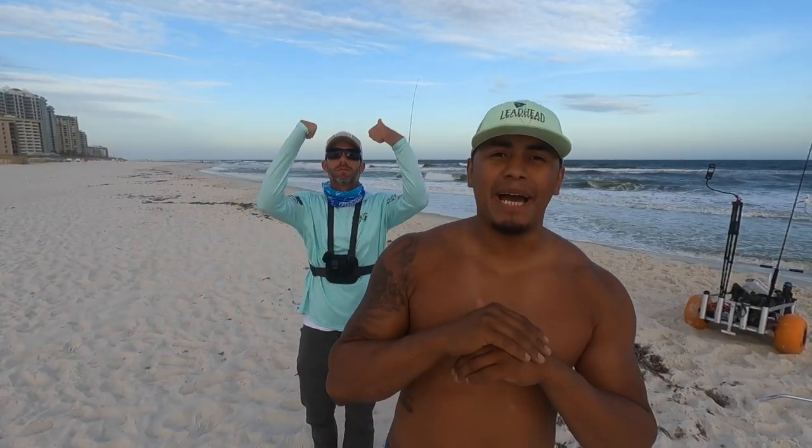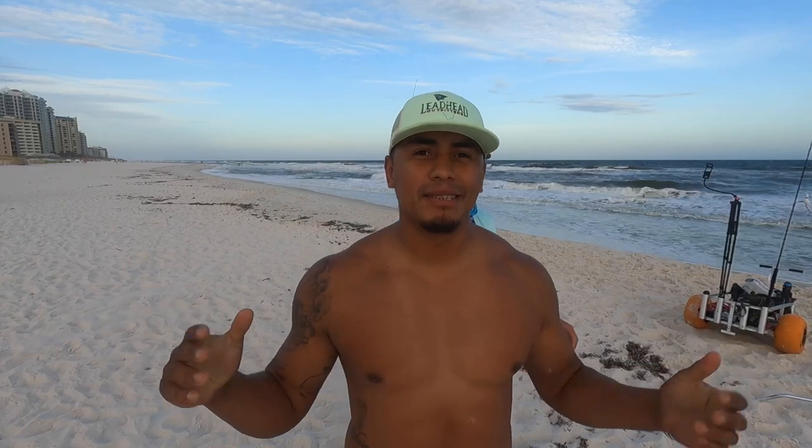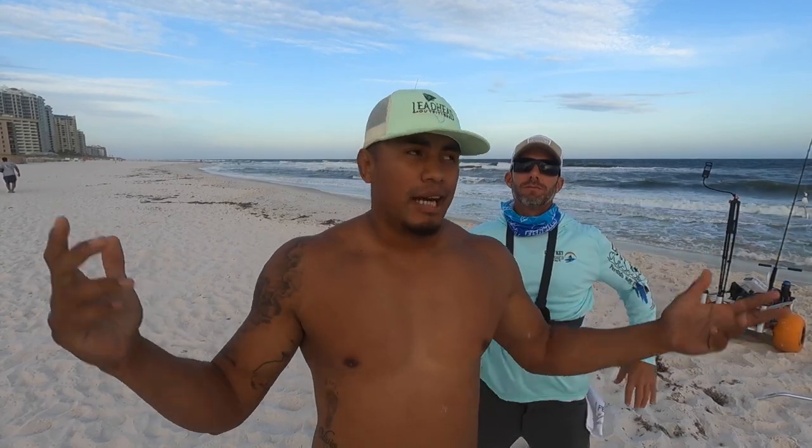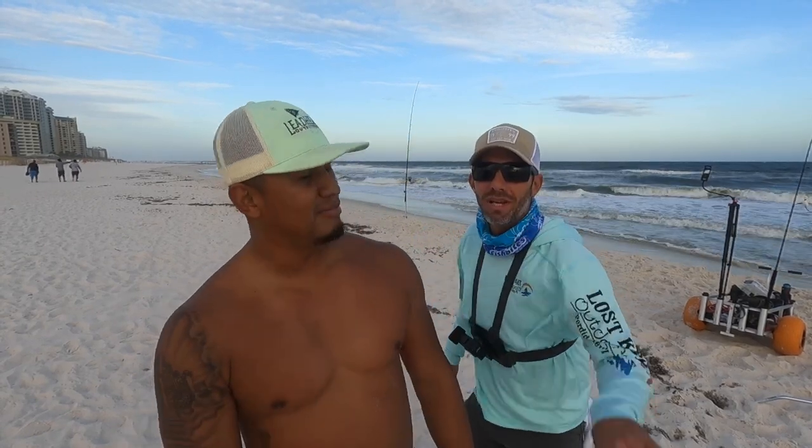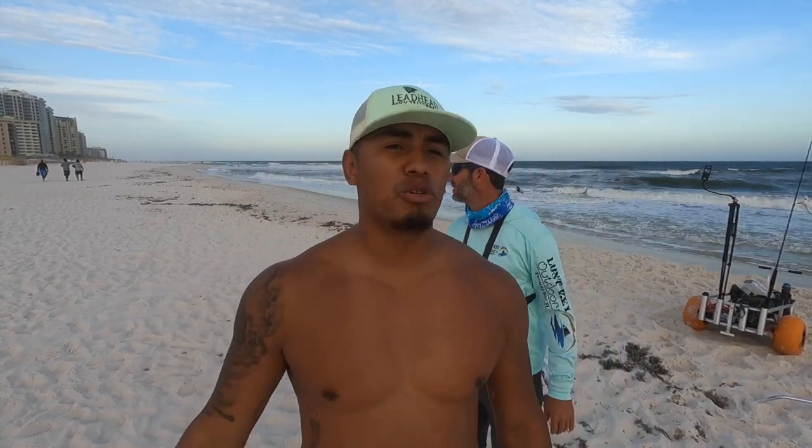We're gonna leave you with some fishing action — I got into some fish right when I got here and thankfully my friend was recording. Hope this video helped you out. Get out there and go fishing safely! We'll see you guys next week, and check out my buddy's channel, Perdido Blaine. Let's get it out there!